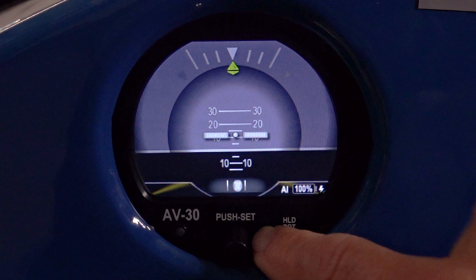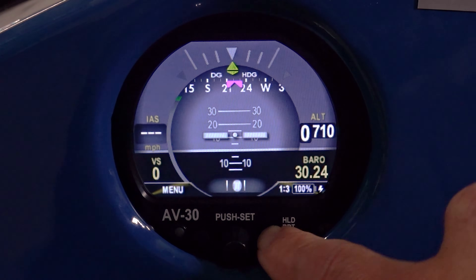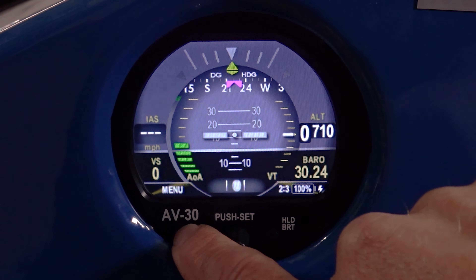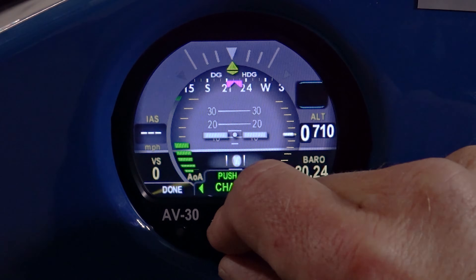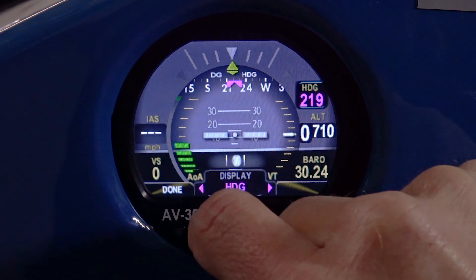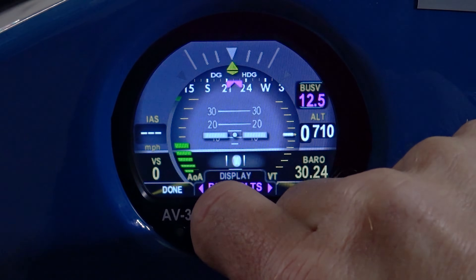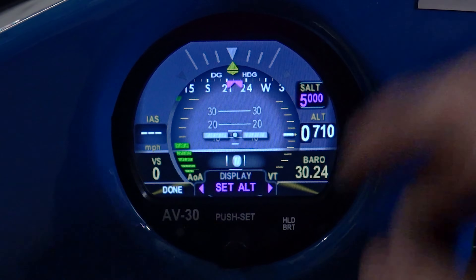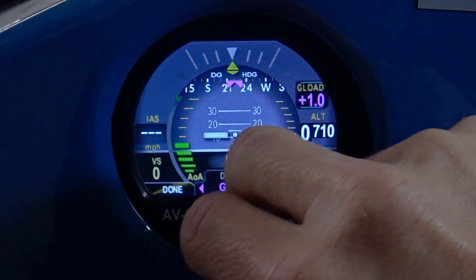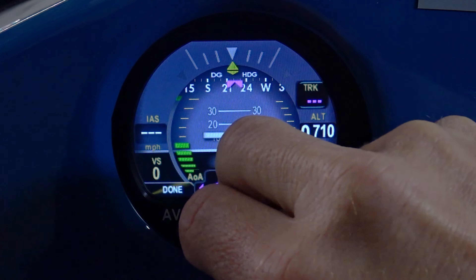There's a straight attitude indicator that looks just like your standard attitude indicator with a slip skid built in. With this menu, I push the left button and I can then set user-definable fields. These include heading, bus voltage, if you have an autopilot the selected altitude, vertical speed, and G-load, and then a whole bunch of GPS functions.